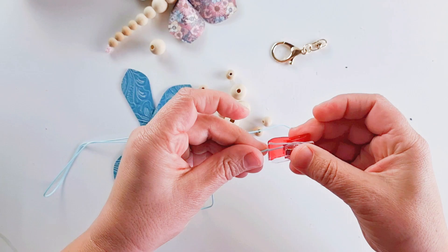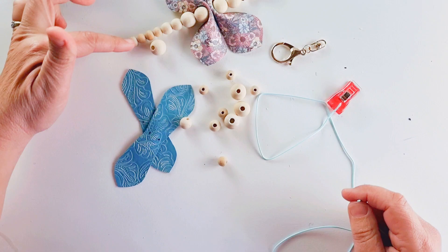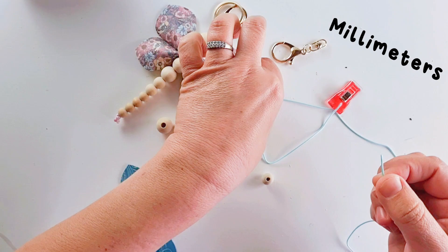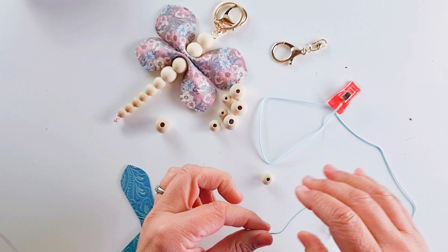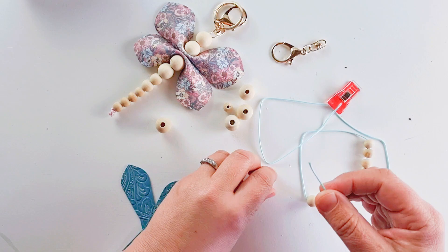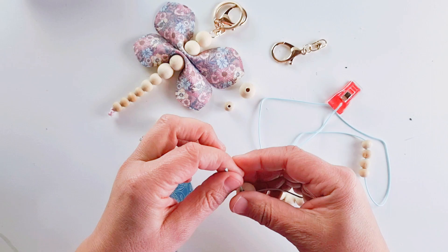So you start off — I'm going to make it the same as this one where we've got three different sizes of beads. I think these are 10, 12, and 15. You could go much smaller if you want — it's easy enough to resize the template. So we've got four of the little beads, two of the medium ones, and two big ones.